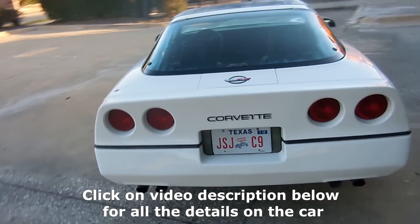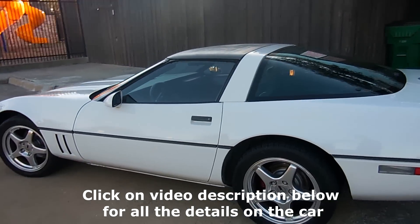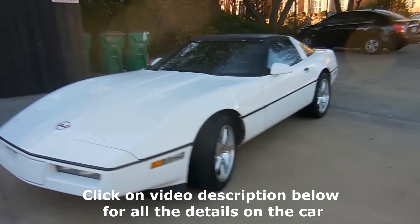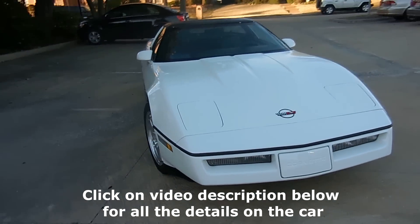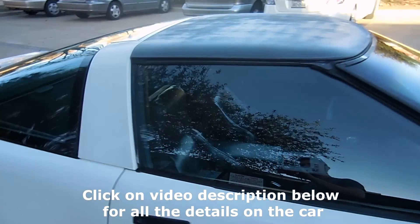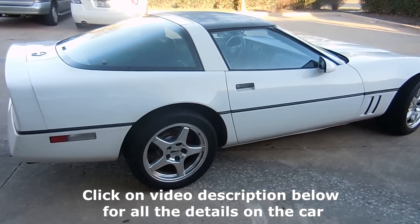I have sold cars before where the next owner blows them up or wrecks them. It's looking really good and it drives awesome. You guys can feel free to comment or send me a message if you're interested. Right now there's really nothing left to do other than small cosmetics — you could get the seats redone, or redo the weather stripping in the back if you wanted. Thanks for watching, guys, and look forward to another project coming soon.